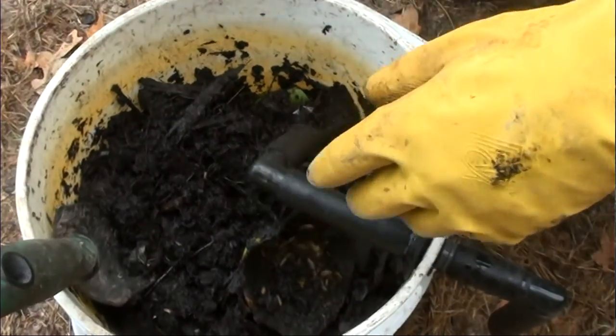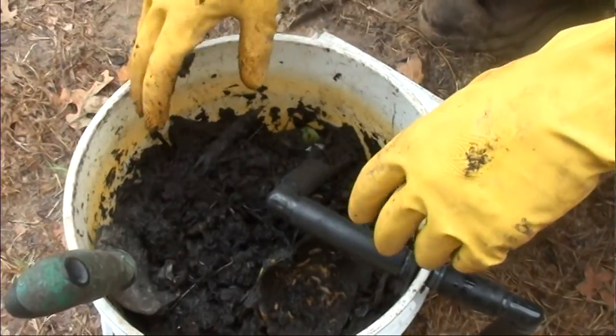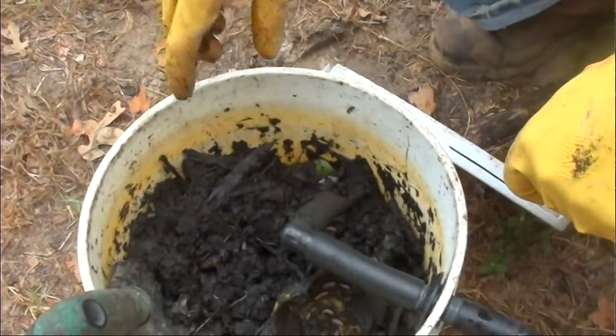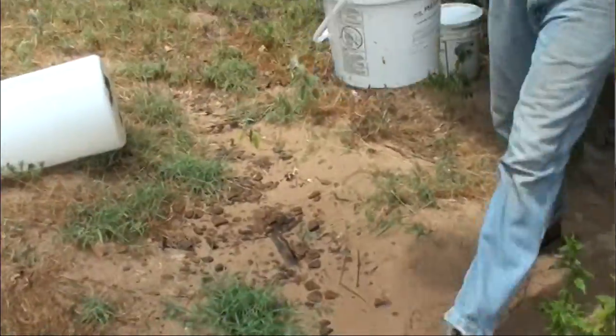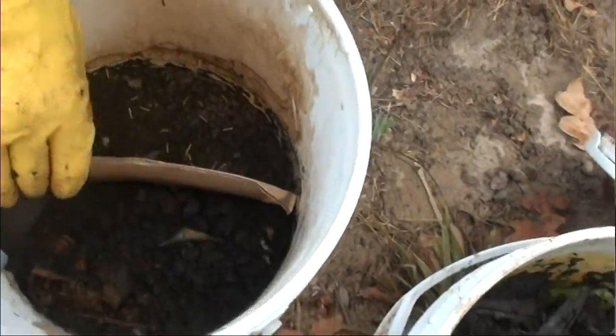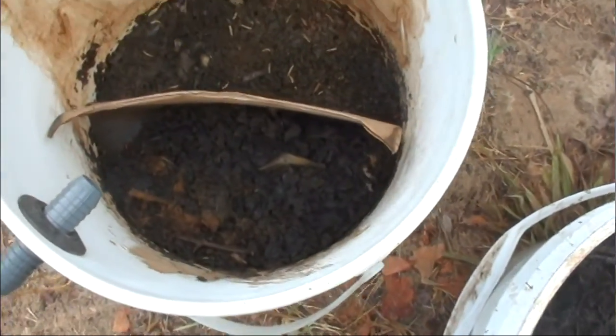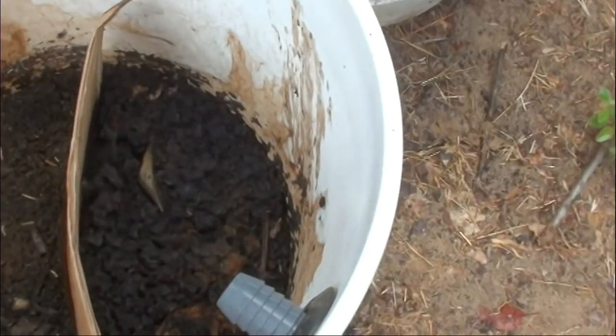What I do is, every time we do a compost run, I just add more compost and these guys just eat it up. Let me go grab a fresh bucket real quick, just so you all can see the difference. If you look here, this bucket is about just a little under a week old.